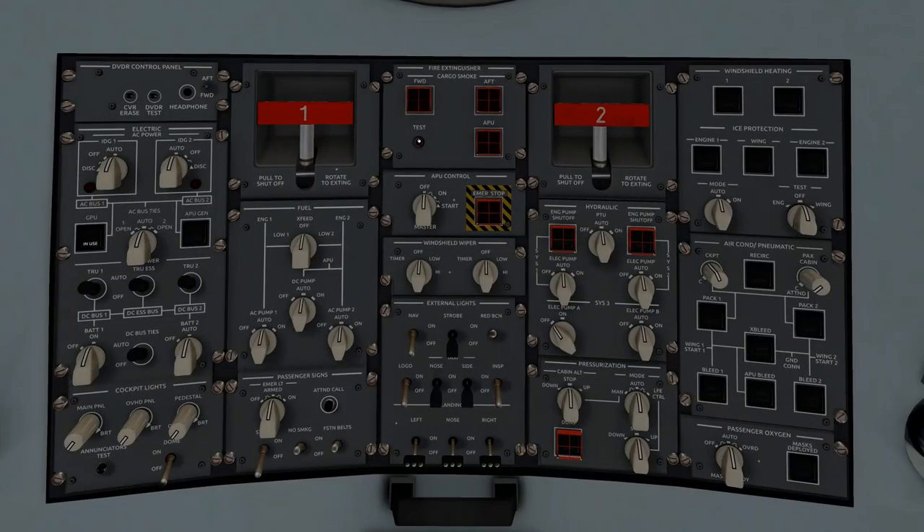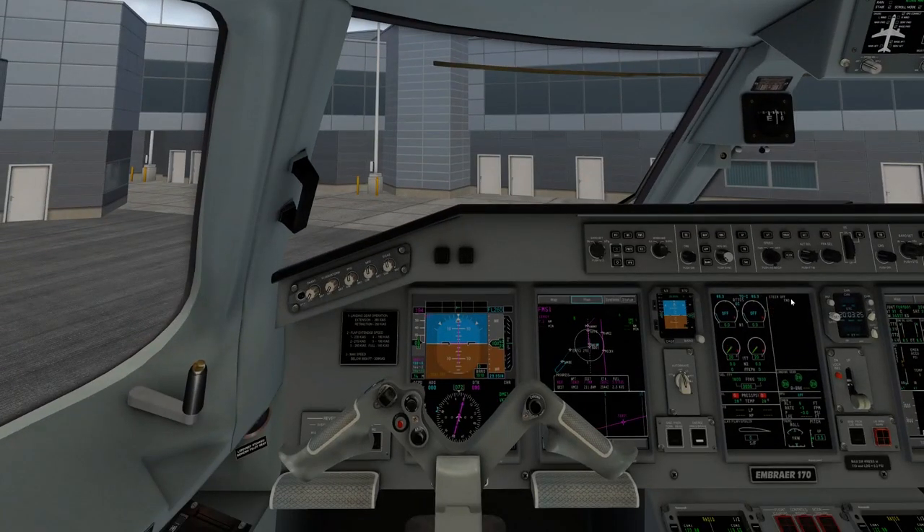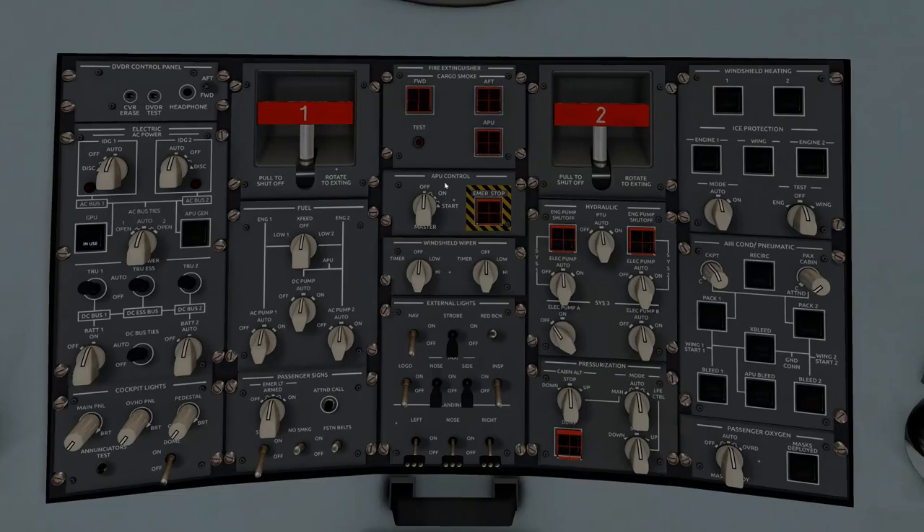Once the transponder is set, we're going to go overhead and do our fire test. All the lights should indicate on, we should be getting warnings and everything like that. Fantastic — looks like it all works.